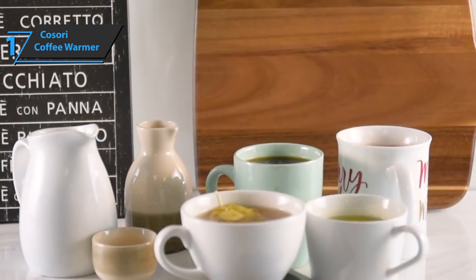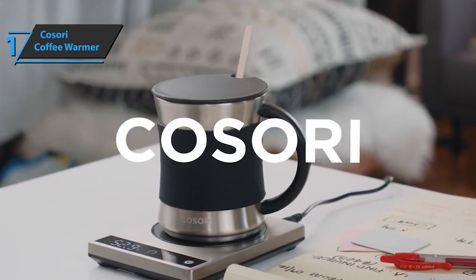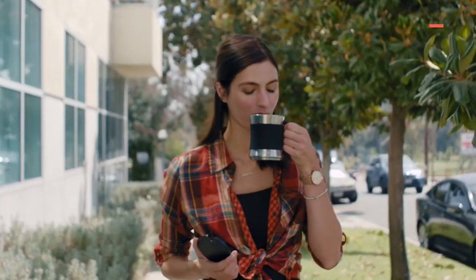Overall, this product delivers premium quality at the best possible price-quality ratio. You wanted the best? You got it! So that's it for the top 5 best coffee mug warmers in 2022. Like, comment, and subscribe to receive notifications about our latest videos.